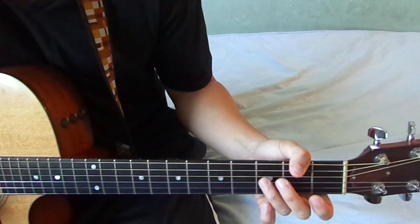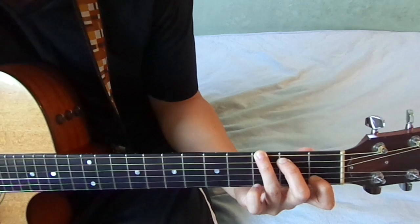Hey, I want to show you this G chord in the key of C that I use. So it looks like this.